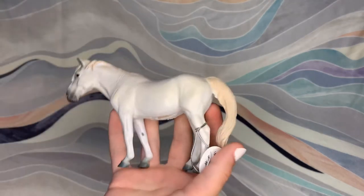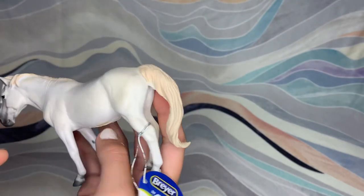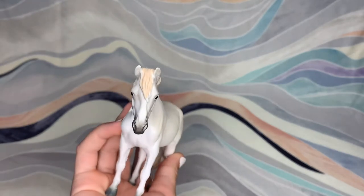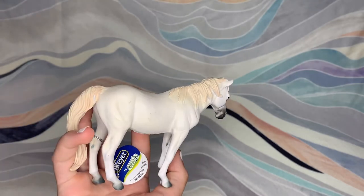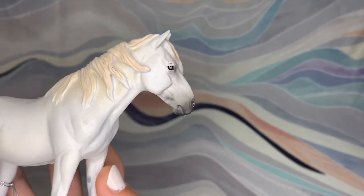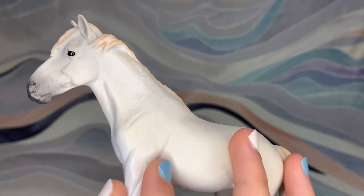Here is another Breyer by Collecta horse. This is the Camargue pony. This model is very pretty. It has some stuff on here, but that's expected because this is a white horse. I really like this mold and I especially love this face — look at that little face, so cute.